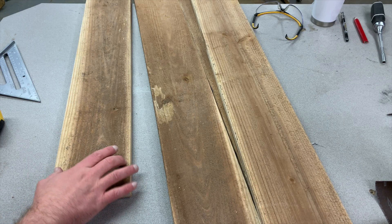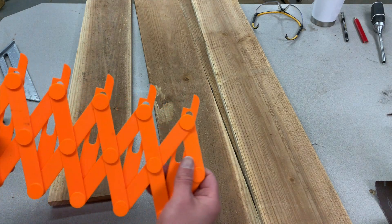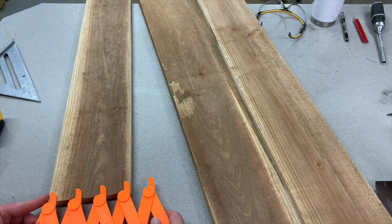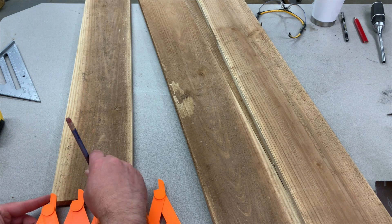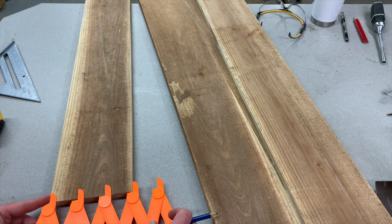Next we want to divide this up into three equal sections, as close as we can get it. Here's a handy little tool I 3D-printed — I'll put the link in the description. You put this on the board, make some marks, and get it pretty close. It doesn't have to be exact.